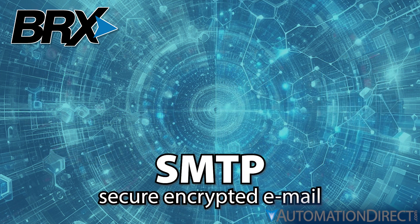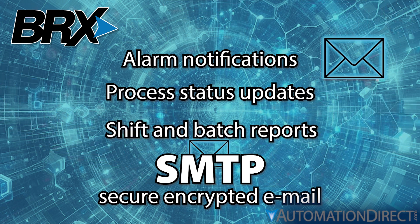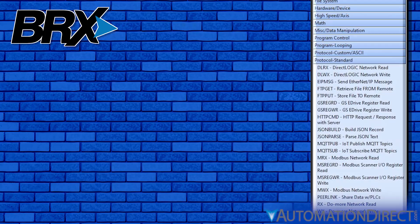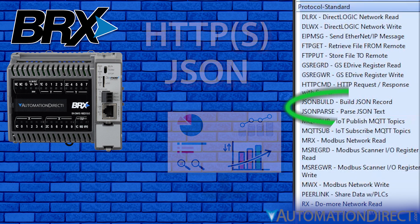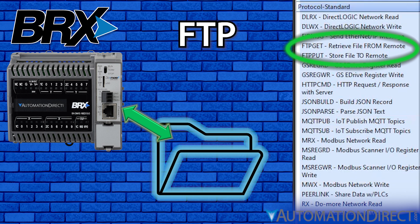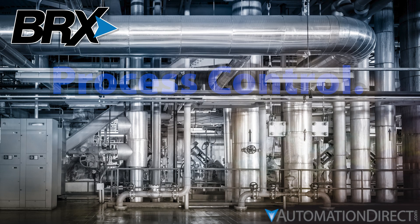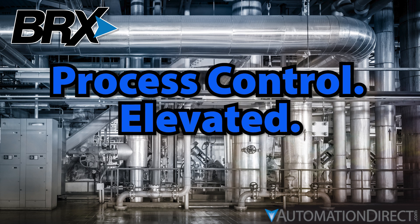With secure encrypted SMTP, the BRX can send email alerts or reports with logged data files attached. Access and monitor the PLC with its embedded web server, or use the built-in JSON capabilities to exchange data with custom websites. Use the BRX's REST API to interact with a Node-RED flow, put and get data files with FTP, and tie your process into the Industrial Internet of Things with MQTTS. Just about anything you can imagine in a control system you can bring to life with Do-More Designer and BRX PLCs.